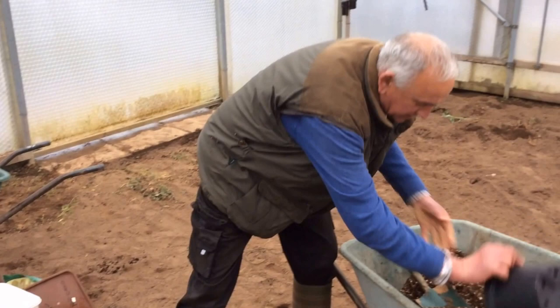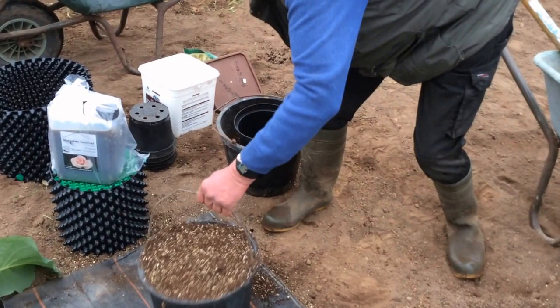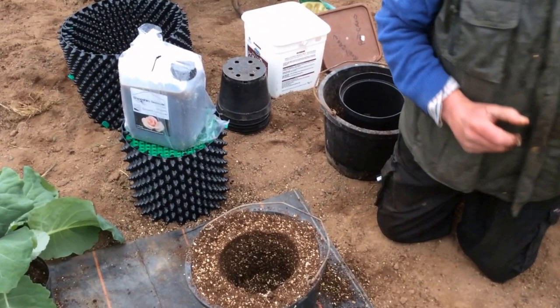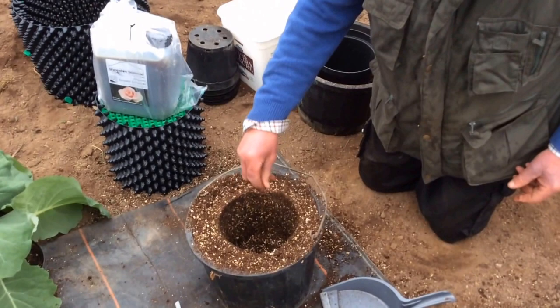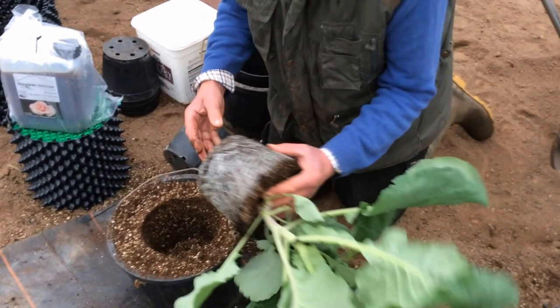Ian demonstrates the process: filling the bucket up, placing the plant in, and filling it up to match the previous pot. You turn it a little bit — not too much — to remake a mold. There's a little bit of mycorrhiza in the bottom, and it's now rooted.